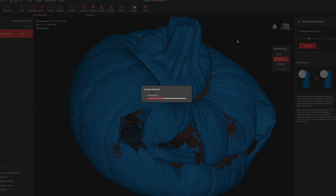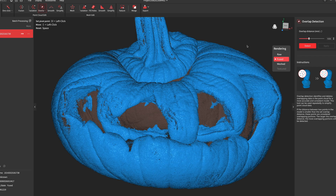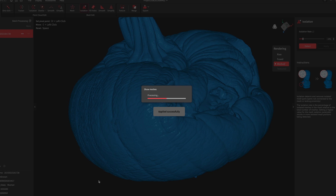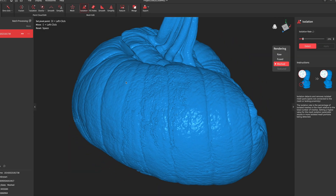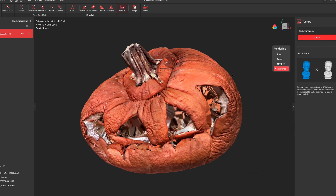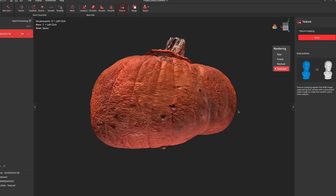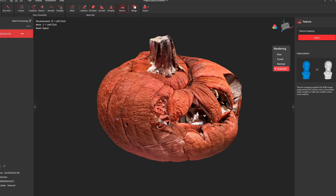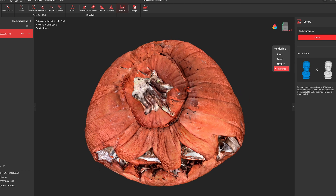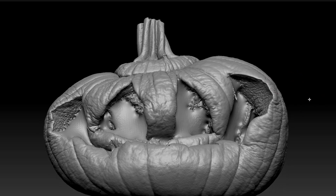I've learned from scanning things in the field that it's a good idea to make a backup scan or two of anything, because you can't really tell how the details turn out until you finish processing it. So I did three scans of the pumpkin and chose the best one to work with — the other two had some overlap misalignment on the side and the bottom. You can actually process the scans right on the device since it runs the same RevoScan program as the computer, but I sent the file over to the computer as a RevoScan project file and processed it there.